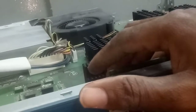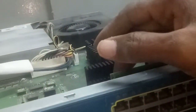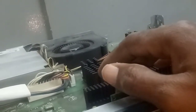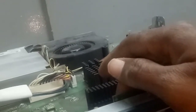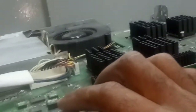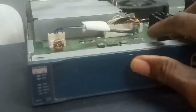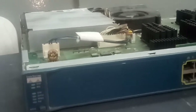The next thing to do is to touch it to check if it's still hot. You have to wait for a while. If it's not hot — if it's cool — then just plug in the power again. The switch is now on and it's now booting. Look at the switch — we'll wait for it to boot.